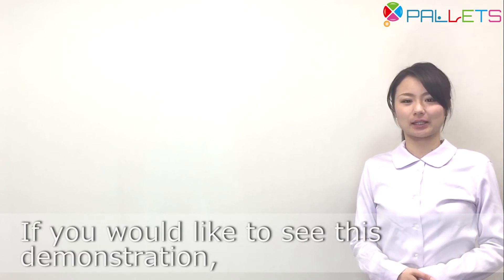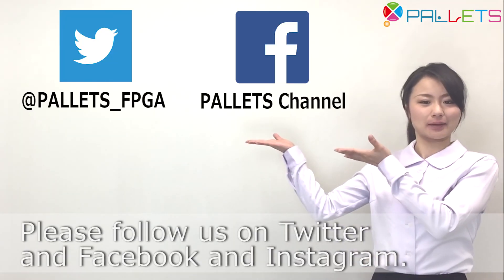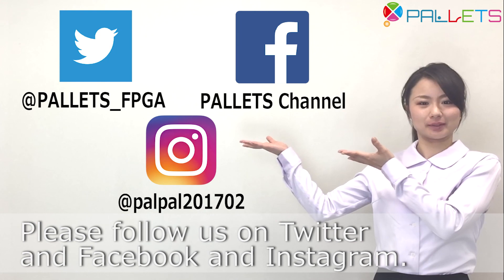If you would like to see this demonstration, please follow us on Twitter, Facebook, and Instagram. We are also waiting for your inquiry about the project.